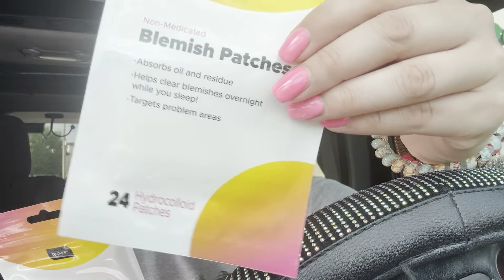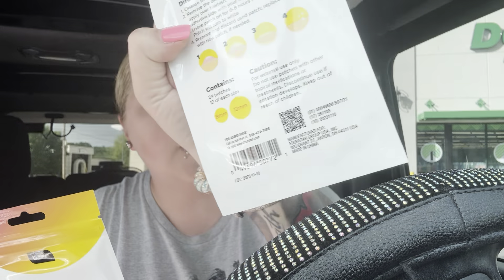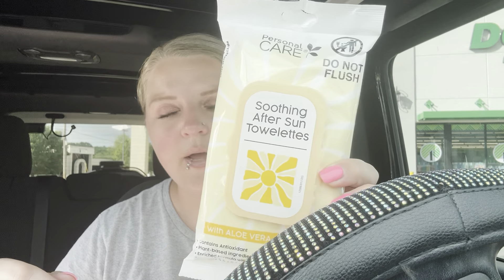I saw these on TikTok — they're blemish patches, non-medicated, absorb oil and residue, help clear blemishes overnight while you sleep, and target problem areas. There are 24 patches, 12 of each size. The girl doing a Dollar Tree haul said these were hard to find so when I saw them I grabbed them. I also got some soothing after sun towelettes.